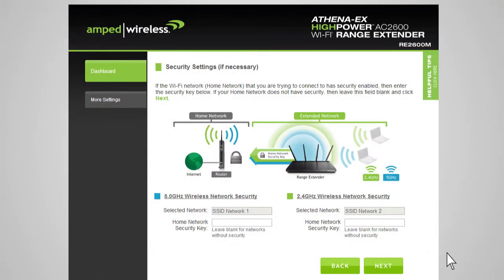You will be prompted to enter the security key for the selected networks. If you select a dual-band network to extend, you will need to enter both security keys. If your home networks do not require a security key, simply leave this field blank. If you don't know the security key for the network you are trying to extend, you will need to select another network to repeat. After you've selected your wireless network and entered the security key, click Next.